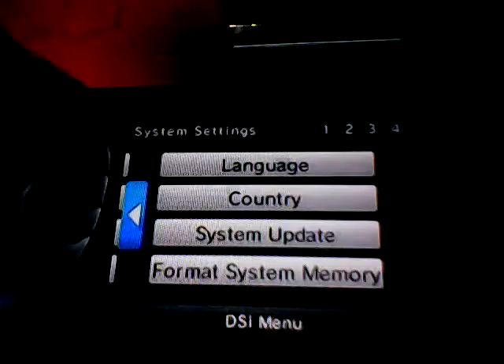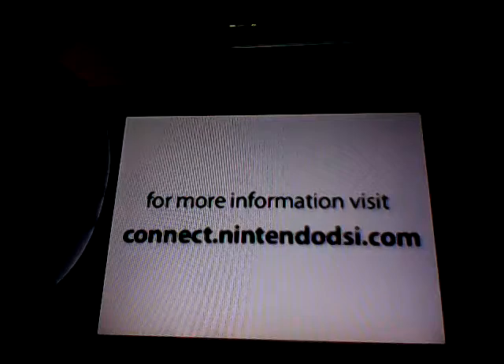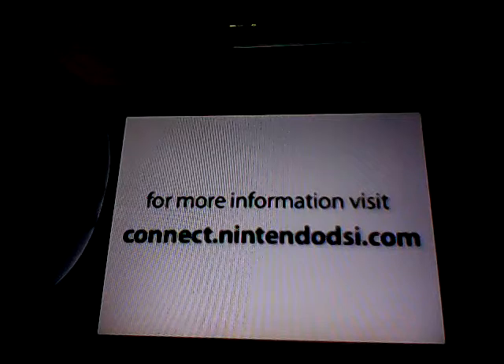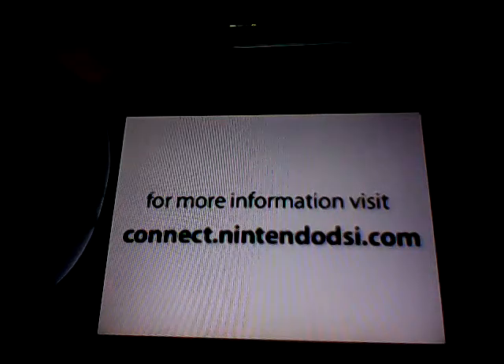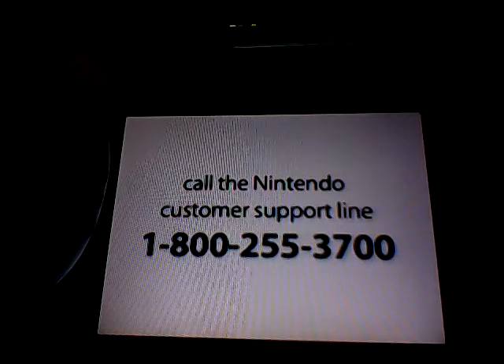In order to fully utilize the online features shown here, you may need to perform a system update. For more information on connecting your Nintendo DSi to the internet, please visit connect.nintendodsi.com or refer to the enclosed operations manual for your Nintendo DSi system. Need more help? Call the Nintendo customer support line at 1-800-255-3700.